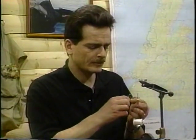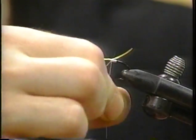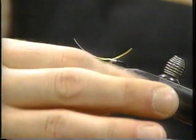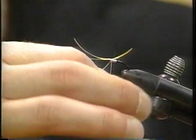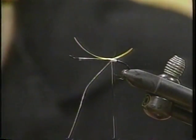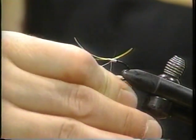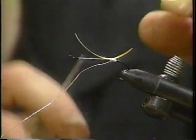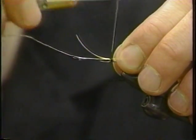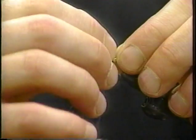Now what we're going to do is we're just going to pinch off some loose fibers of wool and dub that directly onto the thread. You're not using any glue? Nope, just straight onto the thread. Ostrich hurl was used in the butt of most salmon flies, but it was awful fragile. So what we do is just dub on some wool onto your thread, and you can slide that up and down. We've achieved an oval outline.